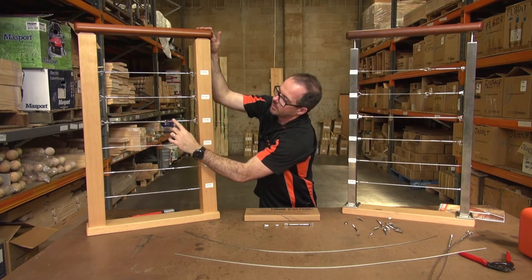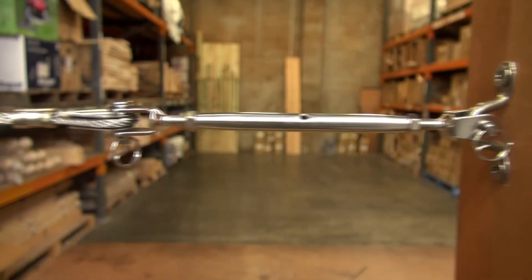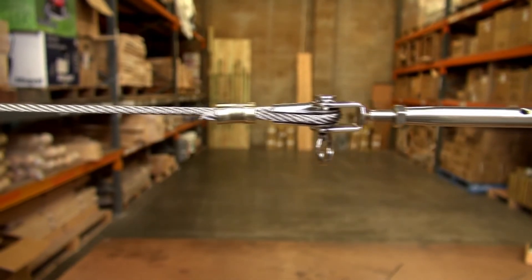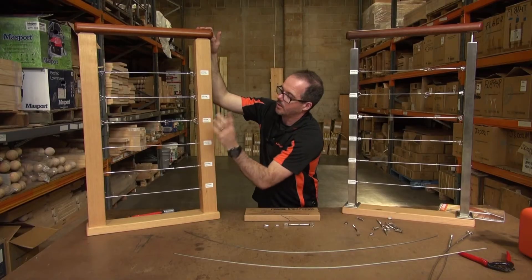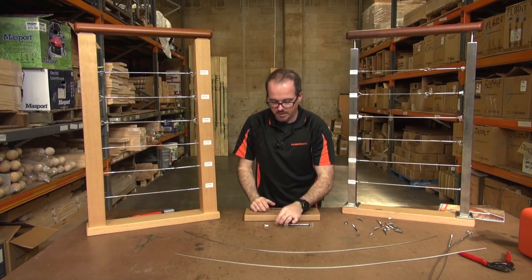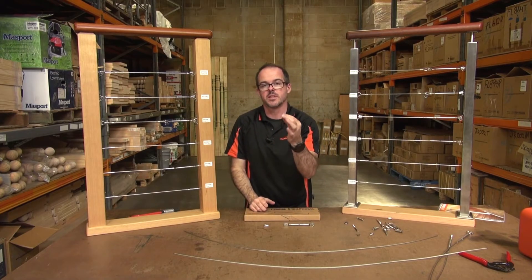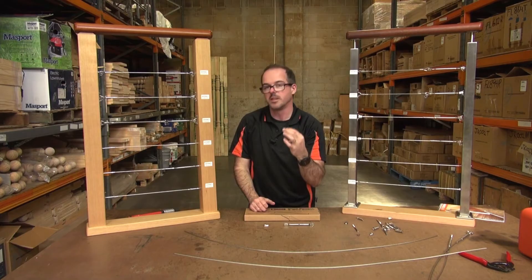The hand swager method is used for System 3, and what it revolves around is the wire going through a ferrule, looping back through itself, and then being crimped. The reason why the hand swager can be used in this particular setup and not the hydraulic swager is the type of material used — it's actually copper, a softer material, hence you don't need the same pressures that you do with a hydraulic swager.